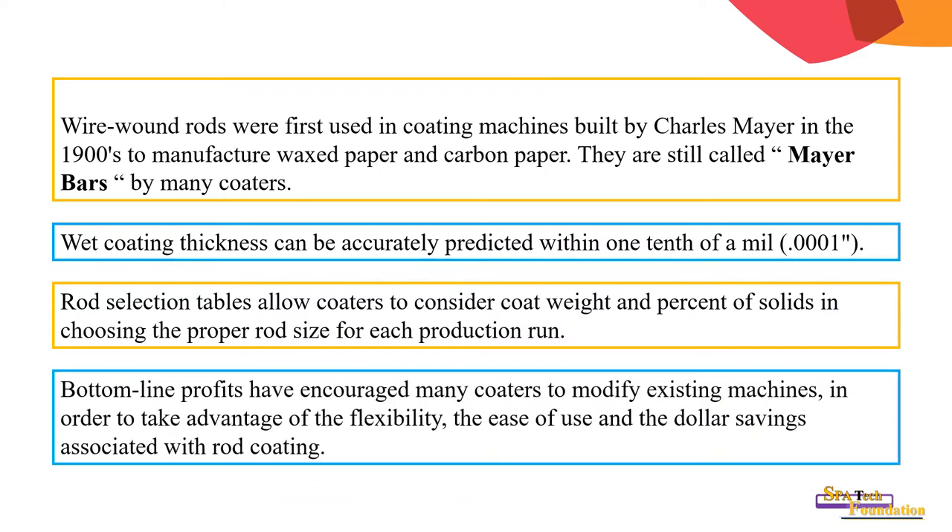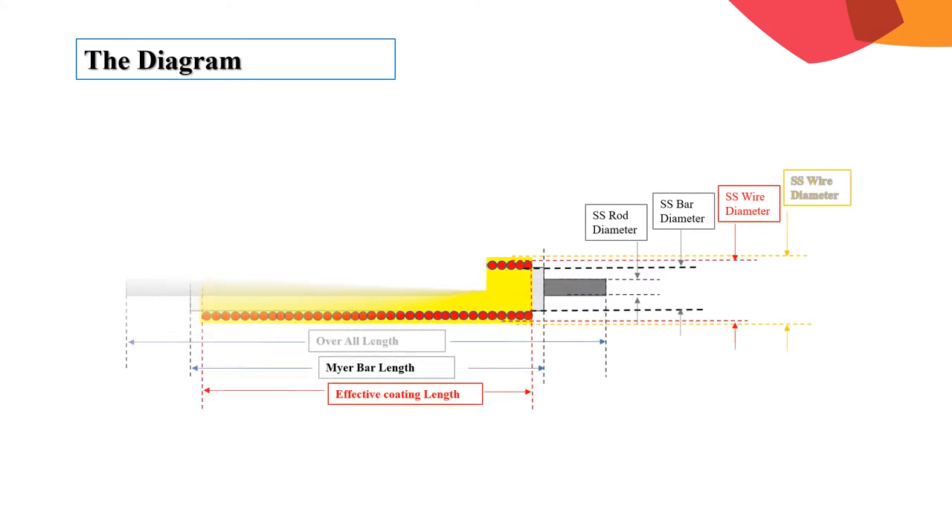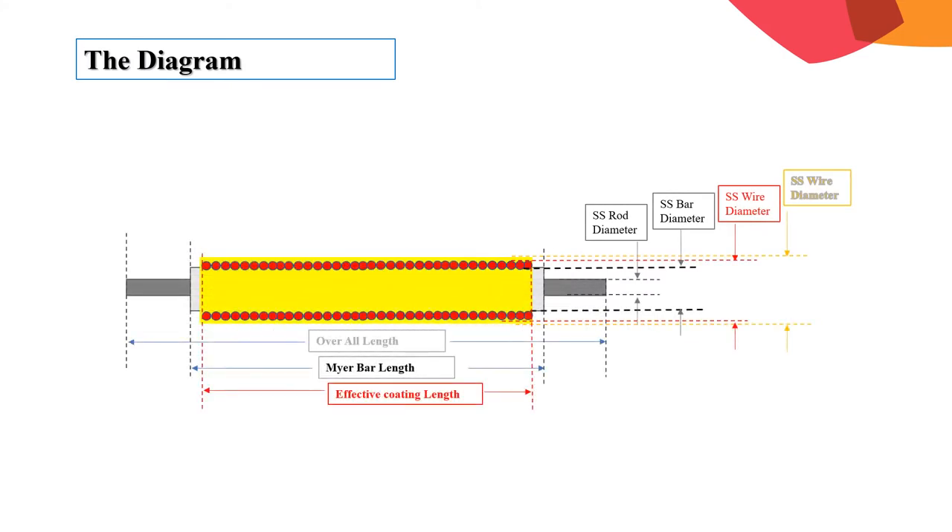Bottom-line profits have encouraged many converters to modify existing machines in order to take advantage of the flexibility, the ease of use, and the cost savings associated with the rod.